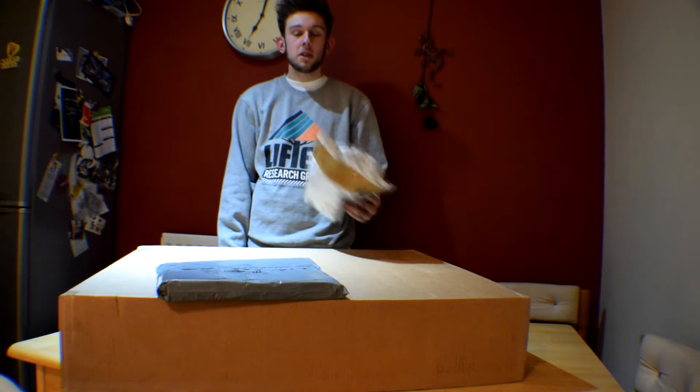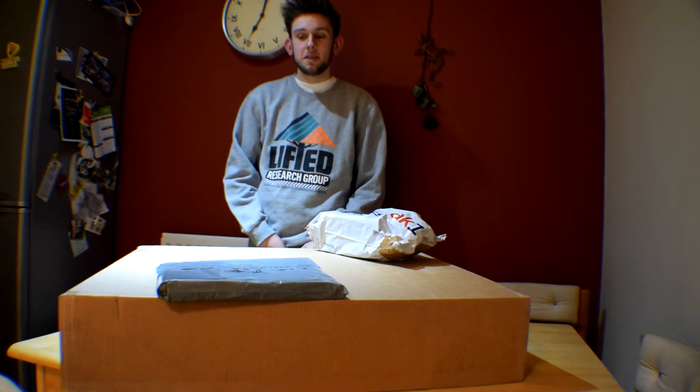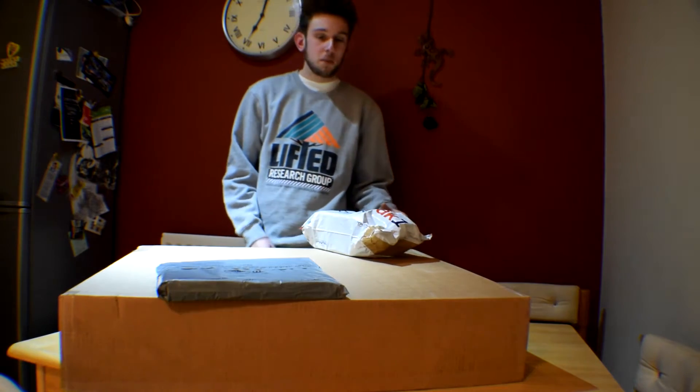I ordered a lot of things no one knows about, so let's see what I bought. I'm gonna start with the big box.